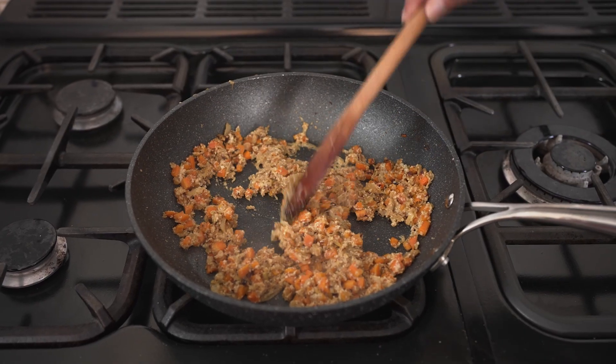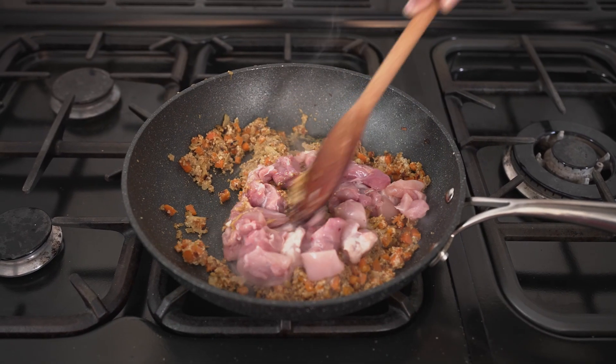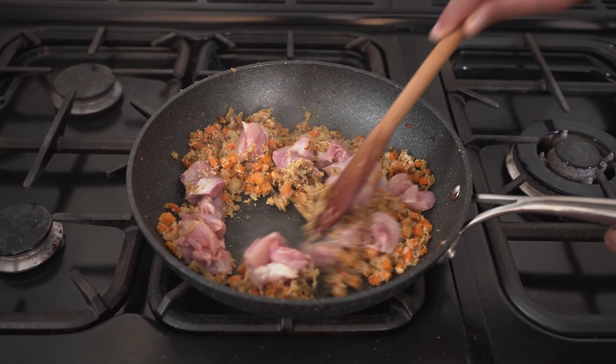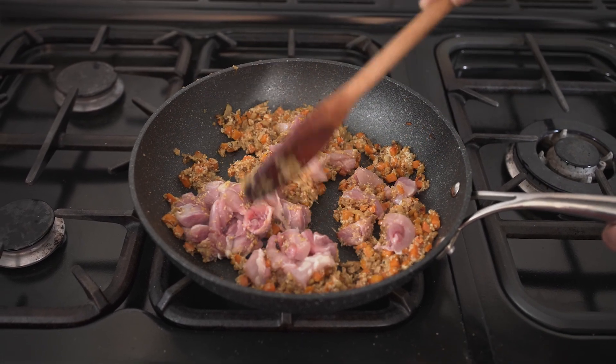You can see that it's all coming together nicely. So now we add the chicken and just brown the meat. Once it's all nicely spread out and started cooking, then reduce the heat and cook for about 10 minutes.